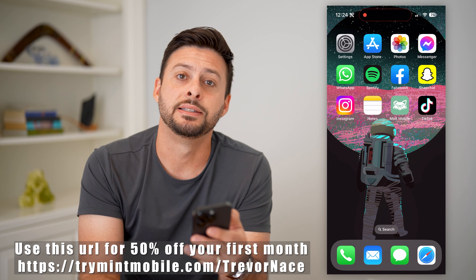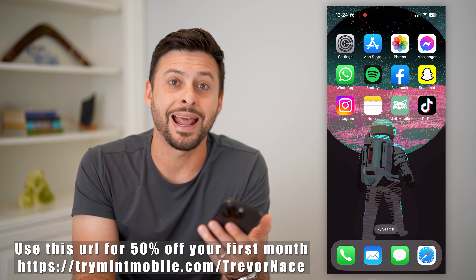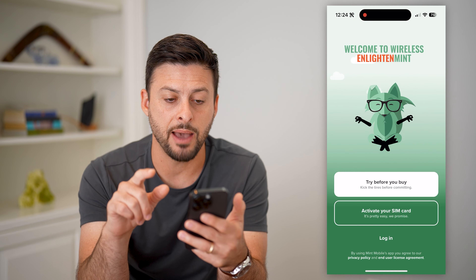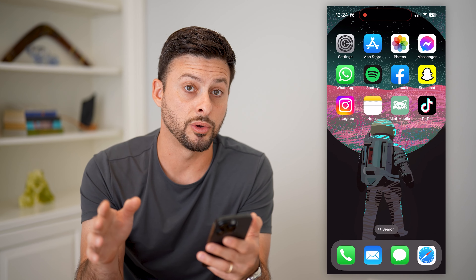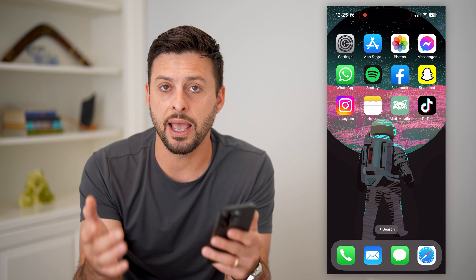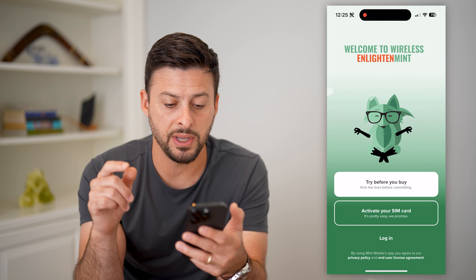I have a coupon code down below — see in the description and in this video — to be able to get half off your first month of Mint Mobile. So the first thing we're going to do is open up the app here. If you don't have the app, you can just head into your App Store or Google Play Store and download and install Mint Mobile. Once you've done that, open up the app.